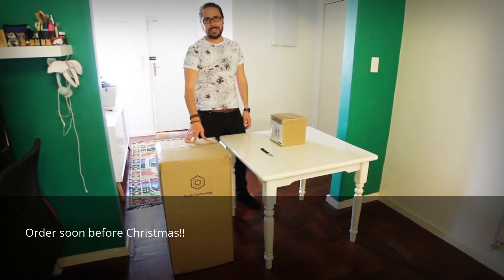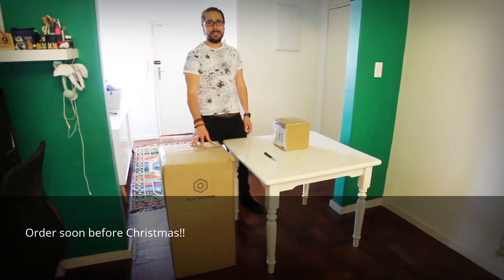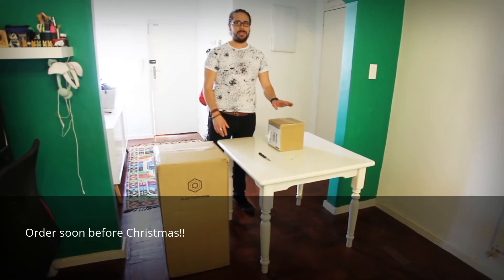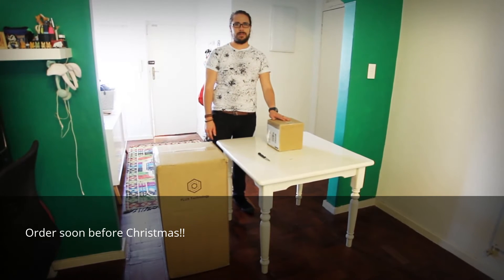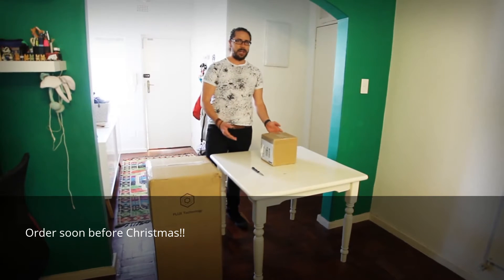Hi guys, so I finally received the flux. It comes in quite a big box after 16 months, and I didn't just receive one box — it was two. I'm assuming this box is for the extra filament that I ordered. So we'll have to have a look and see what's in the box.